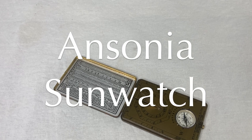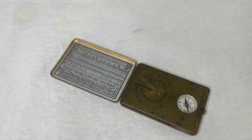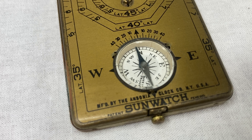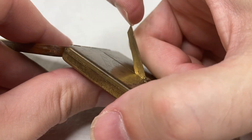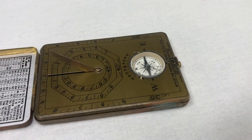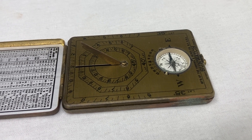This is the Ansonia Sunwatch from the 1920s. Apparently somebody bought this one in Washington DC in 1927. It's a pocket-sized portable sundial. You open this thing up, pull out the gnomon, line it up just right, and never miss the bus again. It has a compass at the bottom and three different dial scales for use at different latitudes.